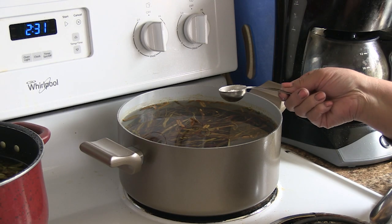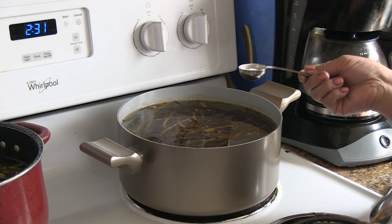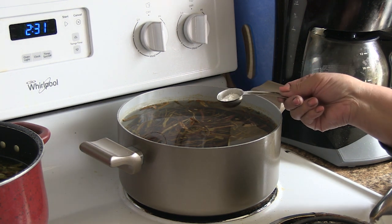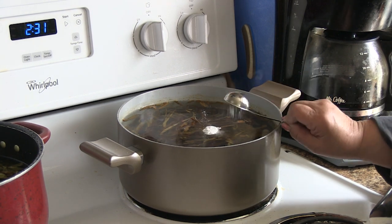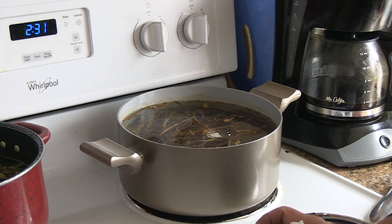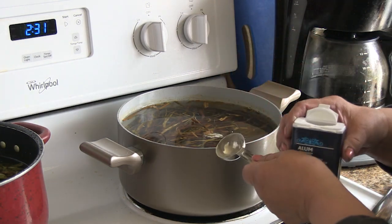I'm going to put a half a tablespoon of cream of tartar into this. So here goes a half a tablespoon, and then we're going to put a full tablespoon. Let's turn the back burner on.